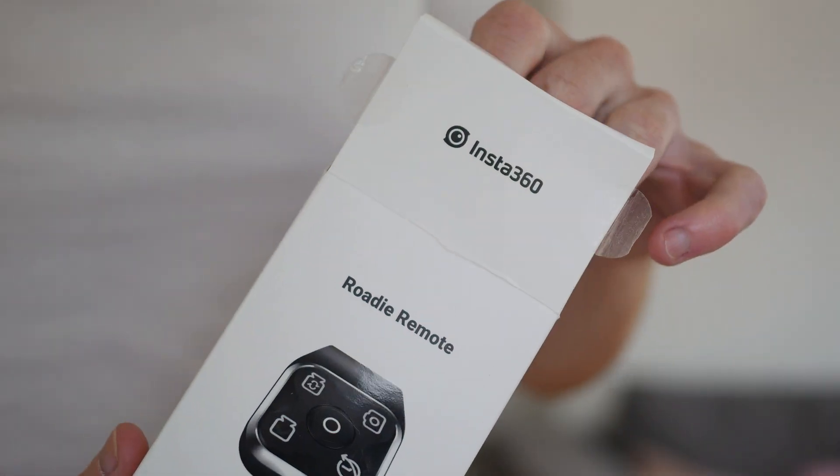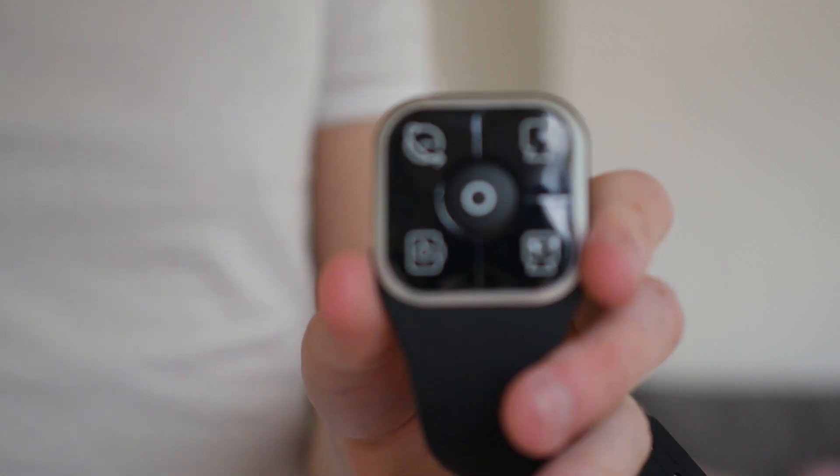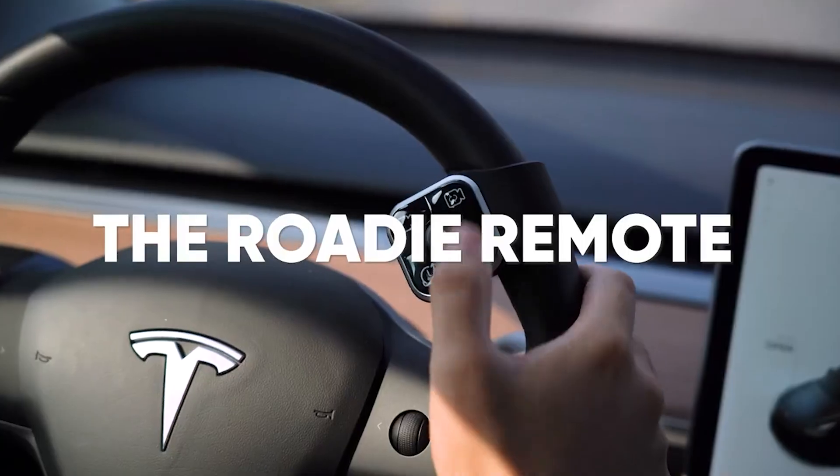Another new feature that involves using your camera in your car is a new accessory called the Roadie Remote, and I have it right here. This is essentially a remote control that you attach to the steering wheel of your car, allowing you to record, take photos, start a loop video, start a time shift.